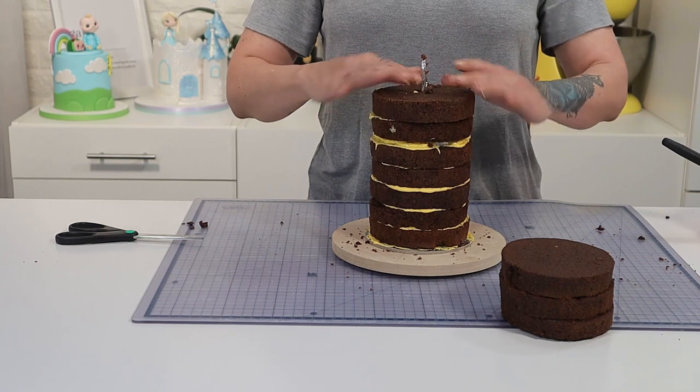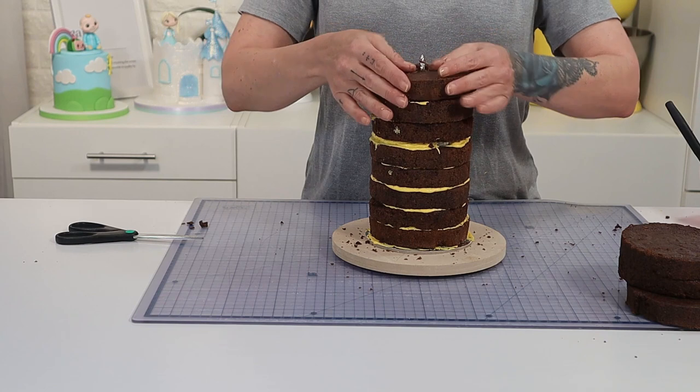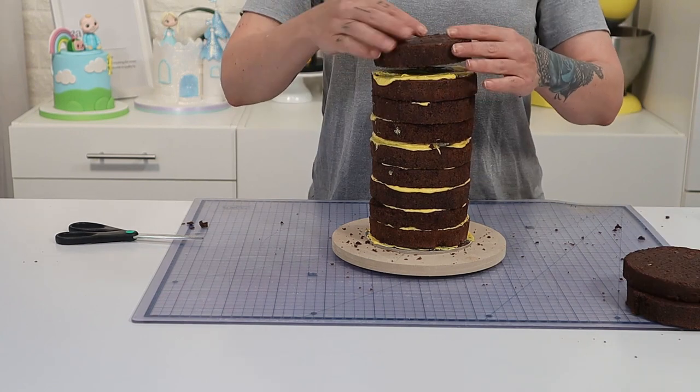That's right — 5 inch round cake, 11 inches high. She's tall, she's skinny, but she's well structured and going nowhere.